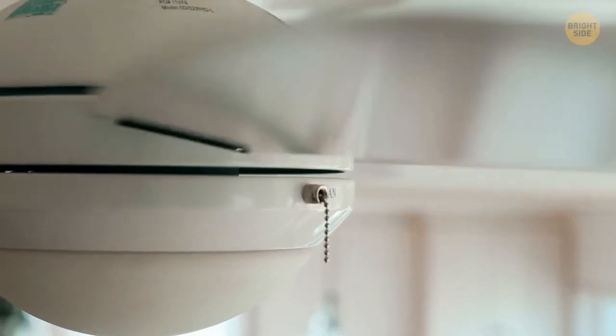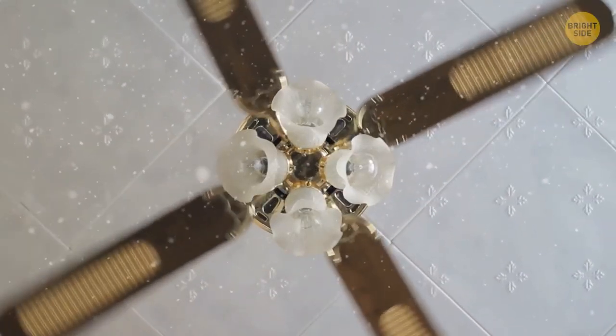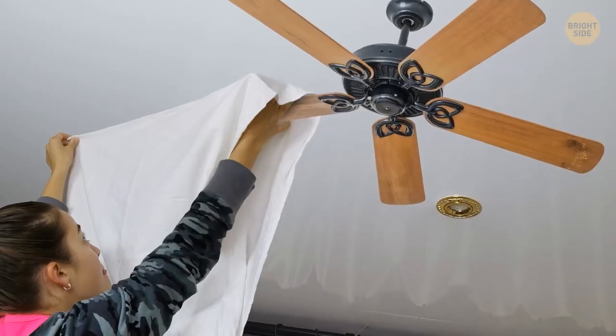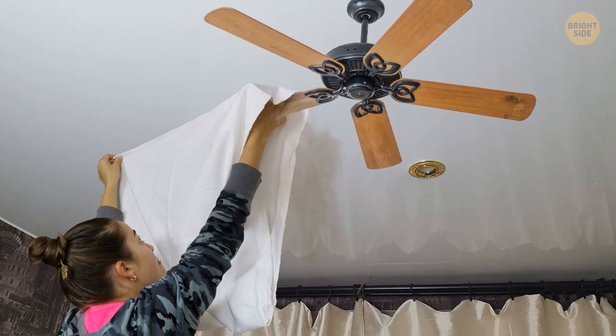Next time you're struggling to clean your ceiling fan, use a pillowcase. Slide it over each blade to wipe off the dust. This way, excess dust is caught inside the pillowcase and won't rain down on you.